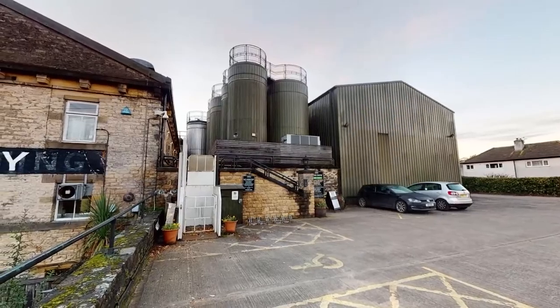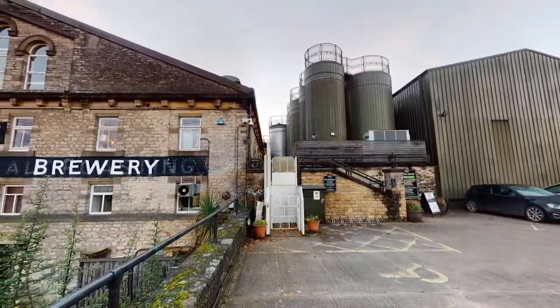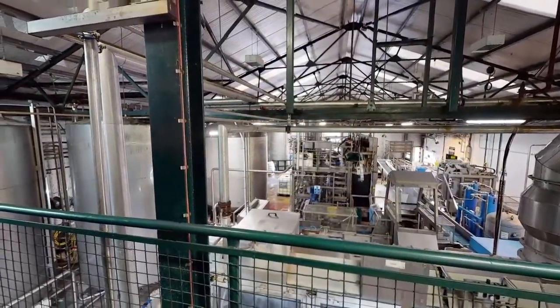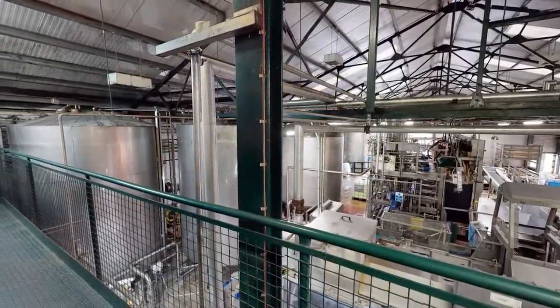We've got several conditioning tanks. Here the beer is stored for three days. The purpose of this stage is to allow the beer to mellow and mature, which reduces the bitterness and balances out the flavour.